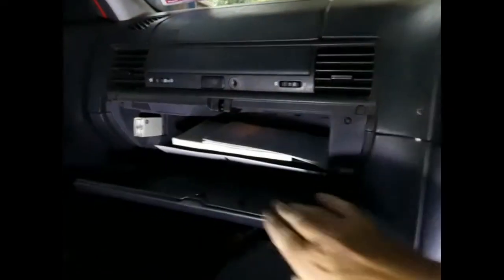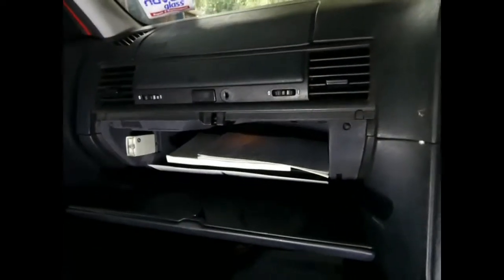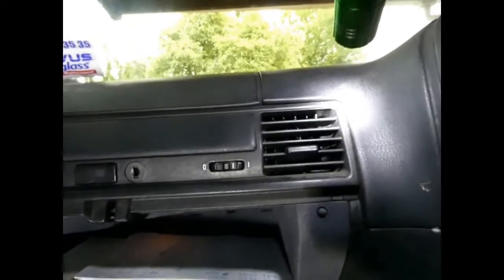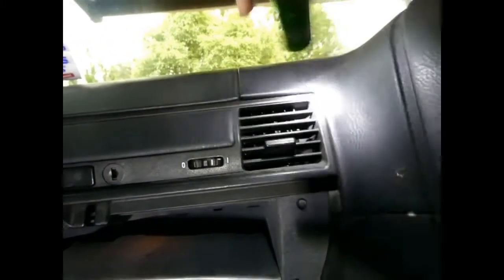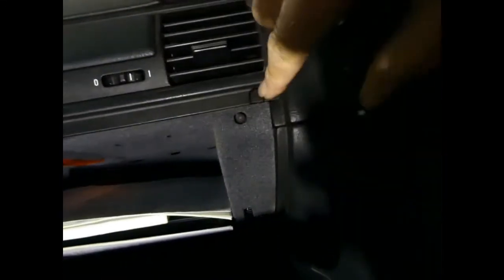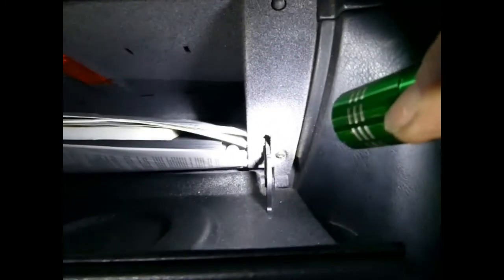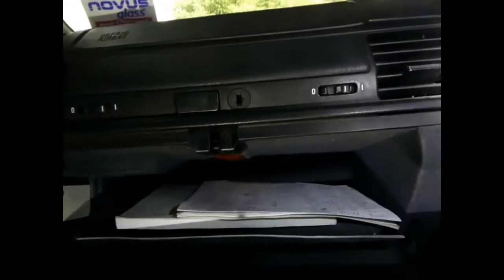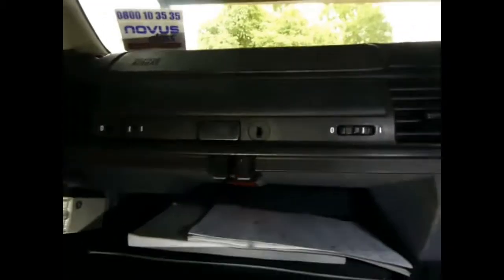Glove compartment screws — there's one in the top corner there, one under that little cover there, one down there, and the same on the left hand side. I'll undo those and it should just pull out, with a couple of leads needing undoing.